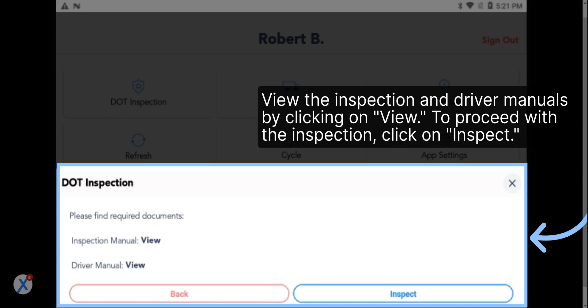View the inspection and driver manuals by clicking on View. To proceed with the inspection, click on Inspect.